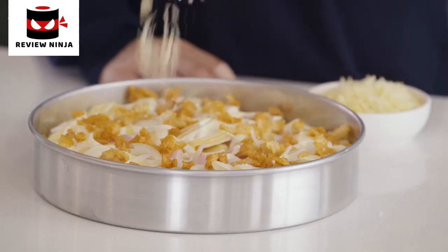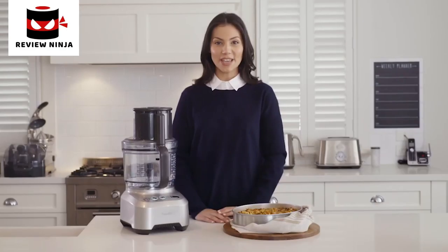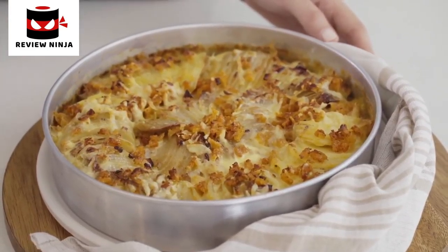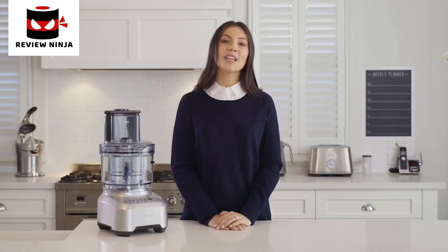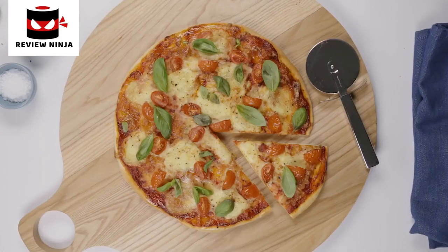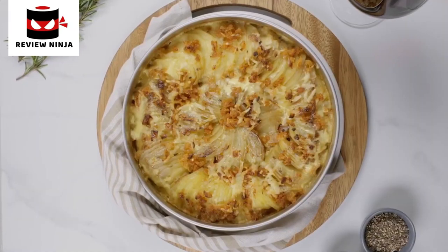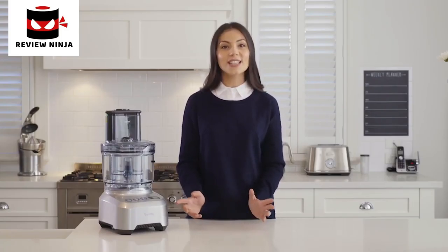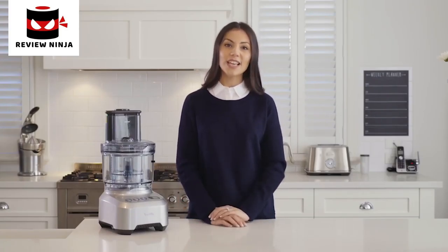After we've arranged the potatoes into layers and poured over the sauce, we're going to sprinkle the cheese and bake until crispy and golden. After that has finished baking, we're left with an absolutely delicious potato gratin for the whole family to enjoy. The Breville Sous Chef Peel and Dice is the ultimate addition to your kitchen. From quesadillas and gourmet pizzas to fresh salads, the range of meals and dishes you can create is endless.